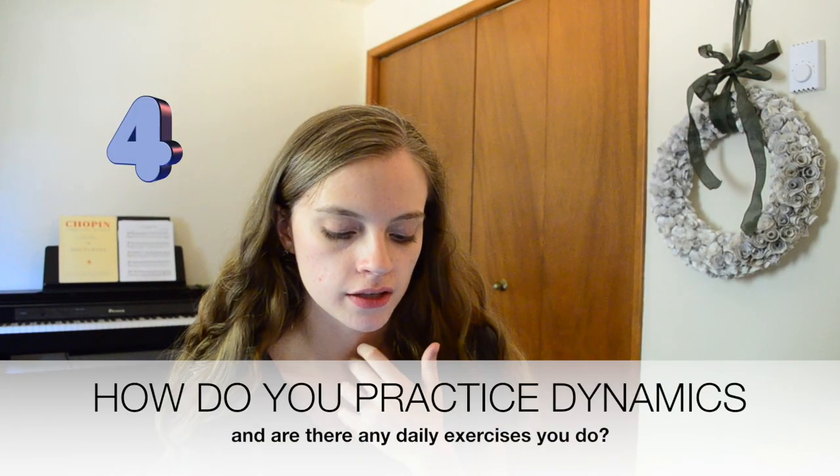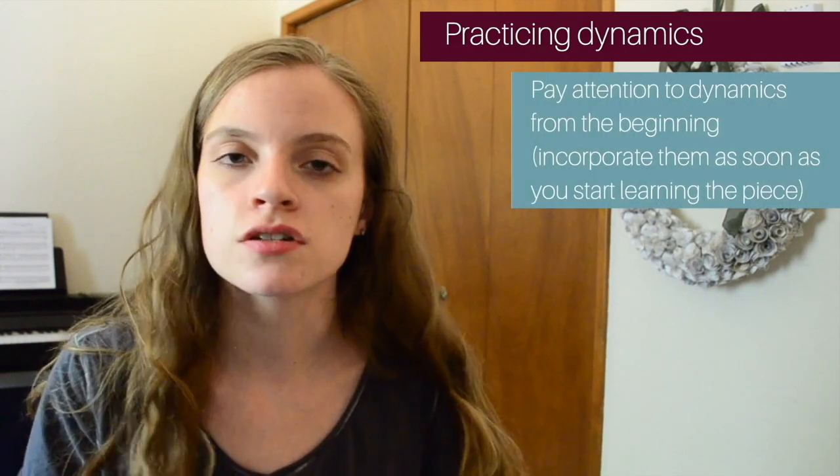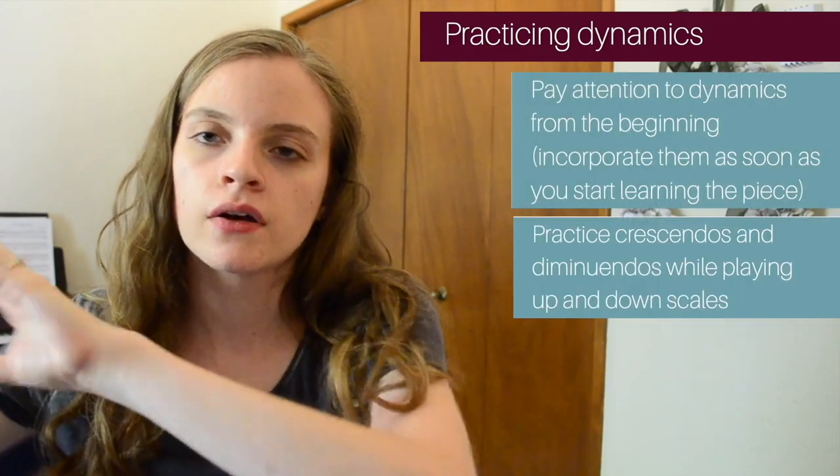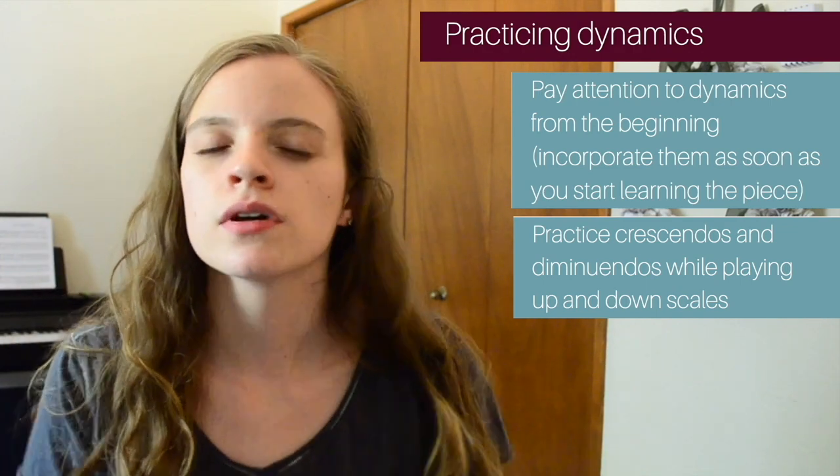The last question is: how do you practice your dynamics, and are there any exercises you do every day? I don't actually have specific exercises I do every day. I do often play through a Bach chorale every morning, and sometimes I'll do a scale or an arpeggio. For practicing dynamics, one way is to focus on them in your music itself — right from the beginning, pay attention to your dynamics. In any scales you do, you can practice dynamics going up and coming down.